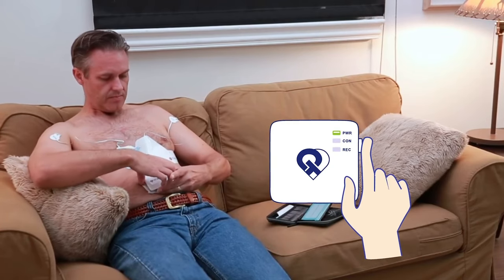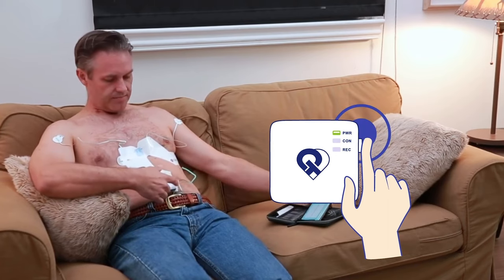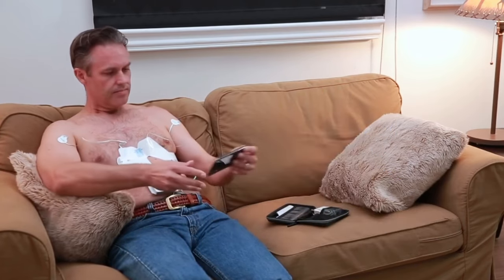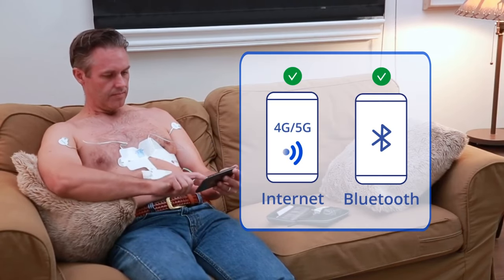Turn on the PCA 500 recorder by holding the power button down until the lights on the front begin to flash. Place the piece of gauze provided between the recorder and your skin. Make sure your smartphone or tablet is connected to the internet and Bluetooth is enabled.